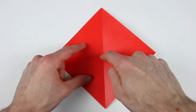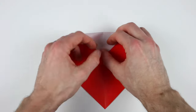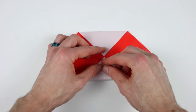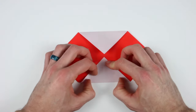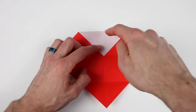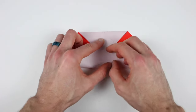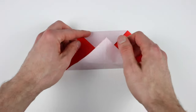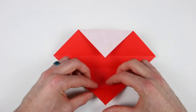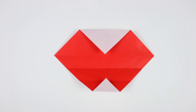Now we'll bring this top corner down to the center of this X. Line it up right in the center and then crease it down. Then bring the bottom corner up to the same point. Now we'll unfold the bottom corner. Then we'll take that bottom corner and bring it up to the center right on this top edge, and then unfold. And then bring that bottom corner up to the center of the first crease, and then unfold.